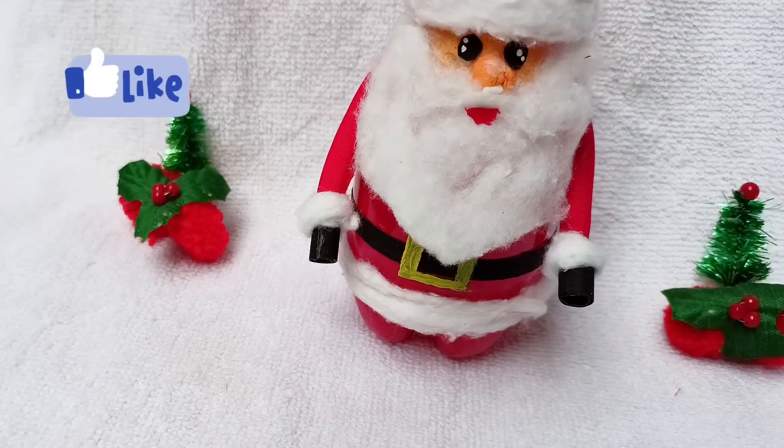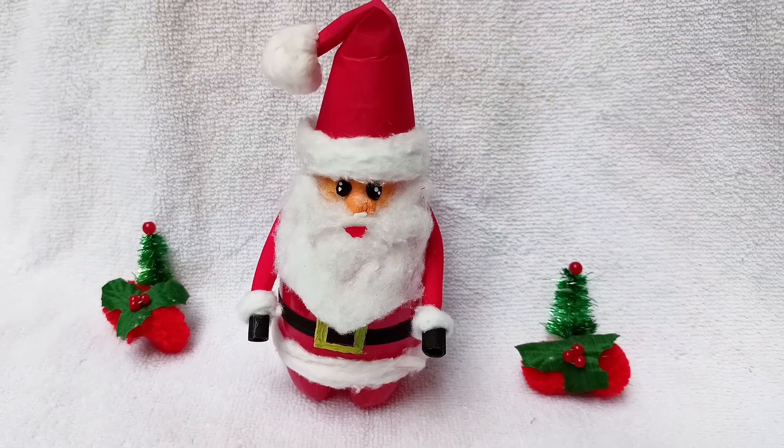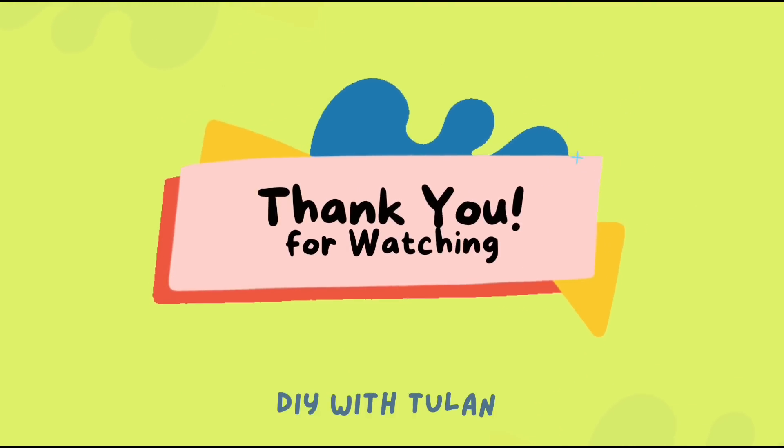If you like the video then give it a thumbs up and share with your friends, and don't forget to subscribe to my channel for such amazing videos. Thank you so much everyone for watching.